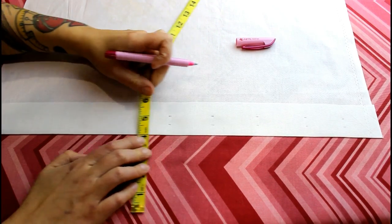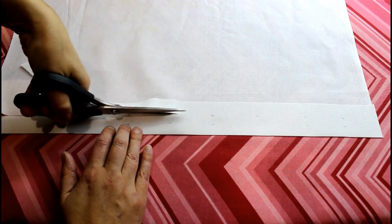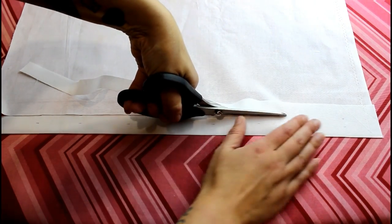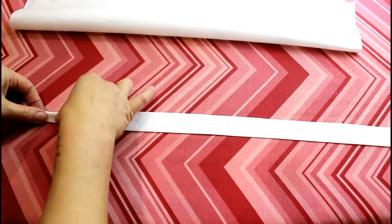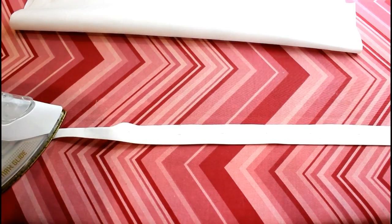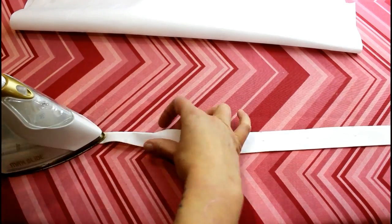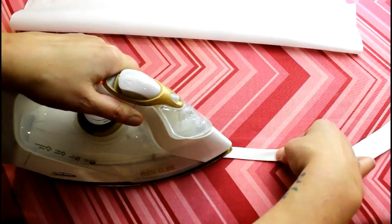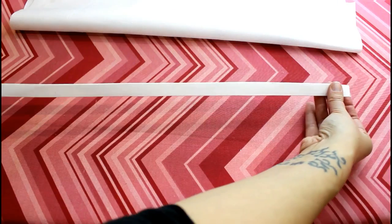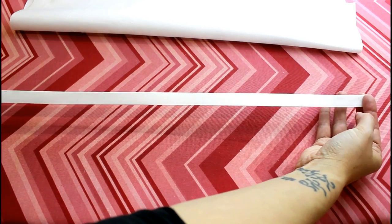You just need to test them on whatever fabric you're using and make sure they do disappear. Now I've got that marked, I'm just cutting along where I marked the extra quarter of an inch to turn under. I'm going to fold it to that mark and press it as I fold. There's our finished bone casing ready to sew in. I'm just going to repeat this process until I've made as many as I need.